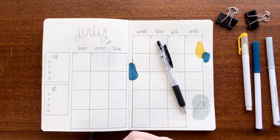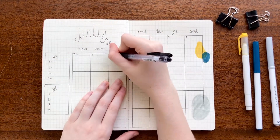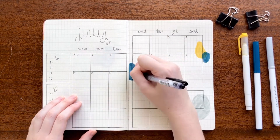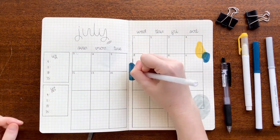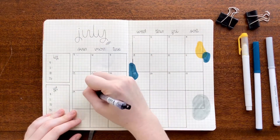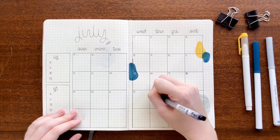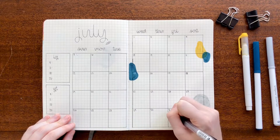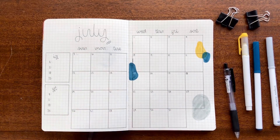I honestly don't know how, but every time I write the numbers in my calendar, I somehow mess it up every single time. Anyways, I accidentally wrote two numbers in one of the boxes, so I just used my white gel pen to correct that. In one of the boxes for the 15th, I had to go over that dark blue marker and ended up just using the white gel pen because it shows up a little better than the black.